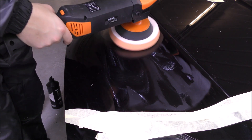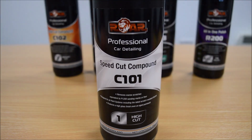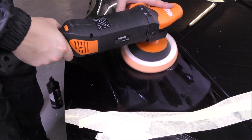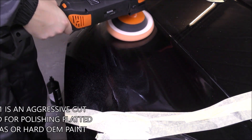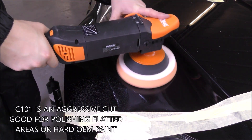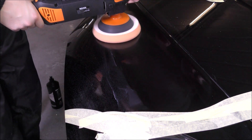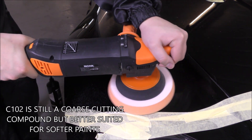We went over the P3000 with two passes with the C101, which is the cutting compound in the range. The C101 and C102 are both cutting compounds; however, the C101 is just a little bit more aggressive. So we went with that one first and, like I say, two passes and we were done with the C101.